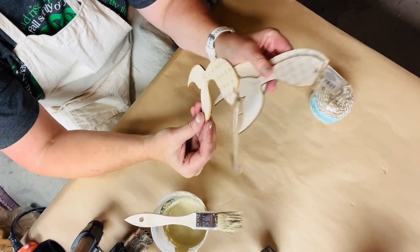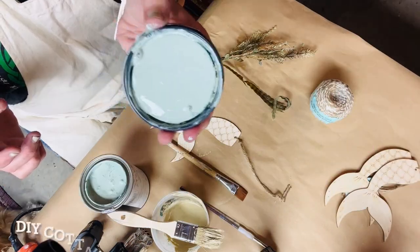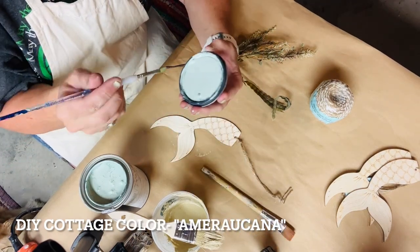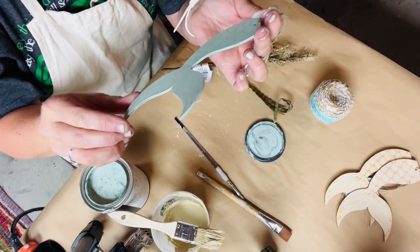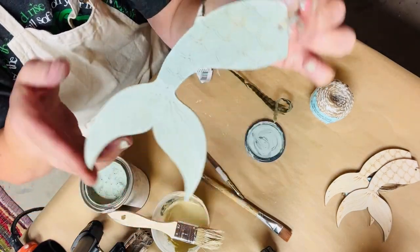Next were these cute wooden cutout mermaid tails. I used the new Jamie Rae Vintage cottage color called Americana — it's a really pretty blue-green, a really soft pastel color that looked like it could definitely fit into a coastal vibe. So I applied that to the wooden tail.